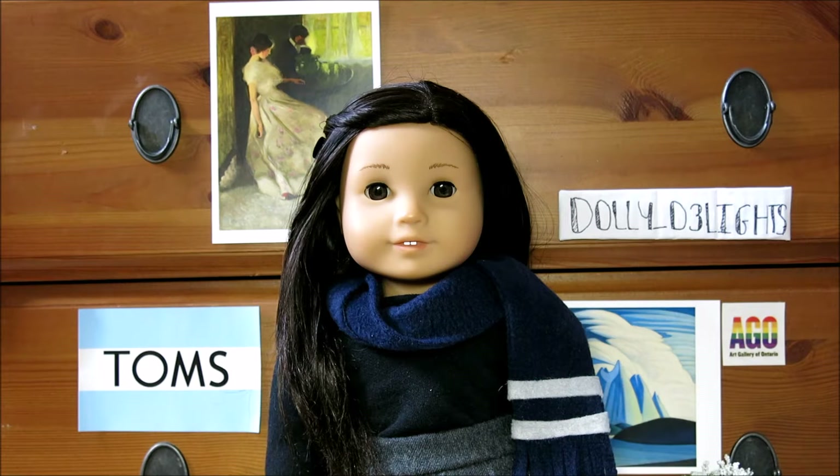Hey guys, it's Viv, and I'm here with Paisley. For today's video, we're gonna be showing you three different Halloween costumes inspired by characters from movies and one TV show.